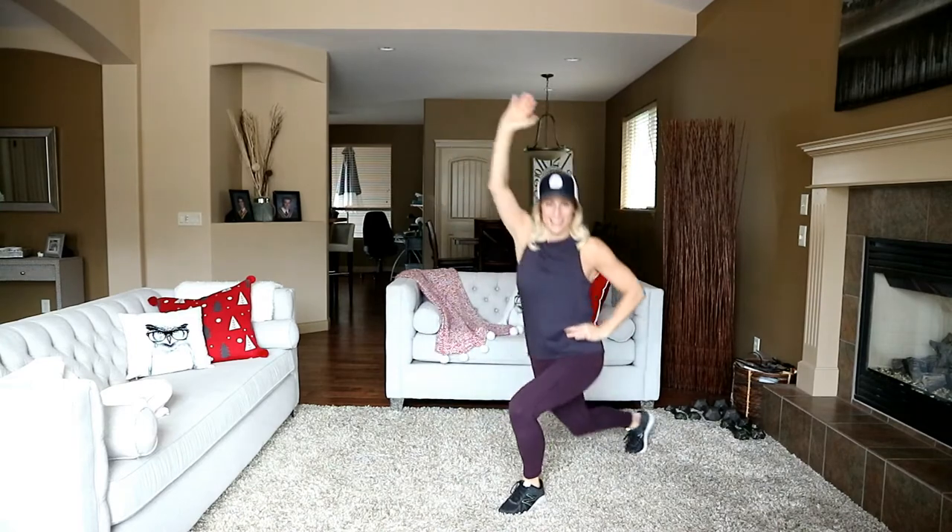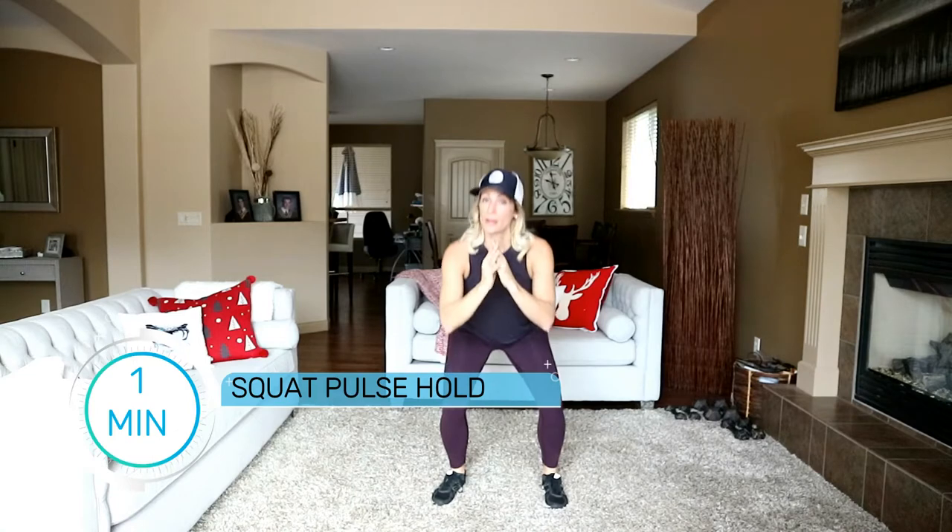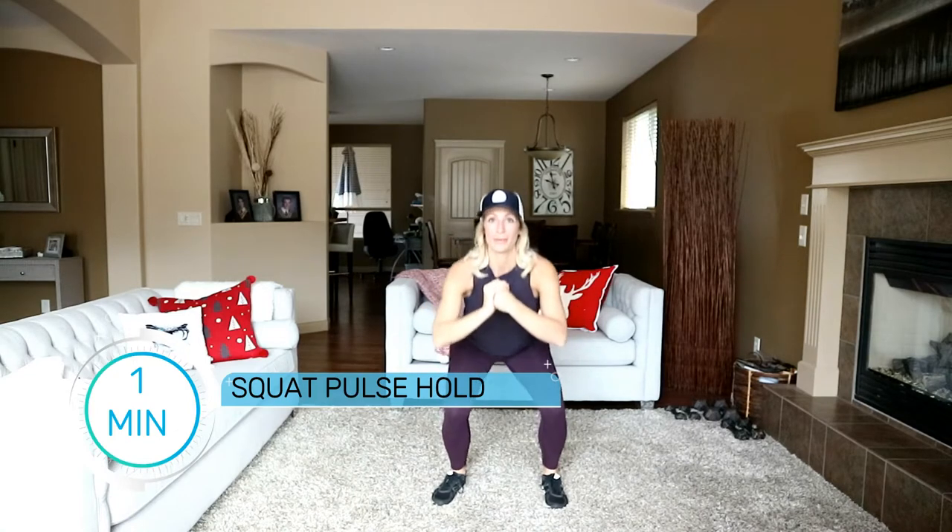Let's go down into a low squat position and hold this pulse for one minute — that seems crazy, doesn't it? We're crazy here! Nice little isometric hold helps burn out those glutes. If you need to come out and shake it out for a second, then get right back down there as soon as you can.